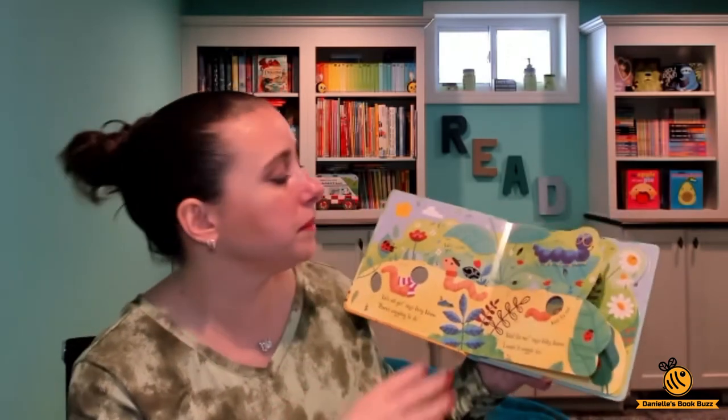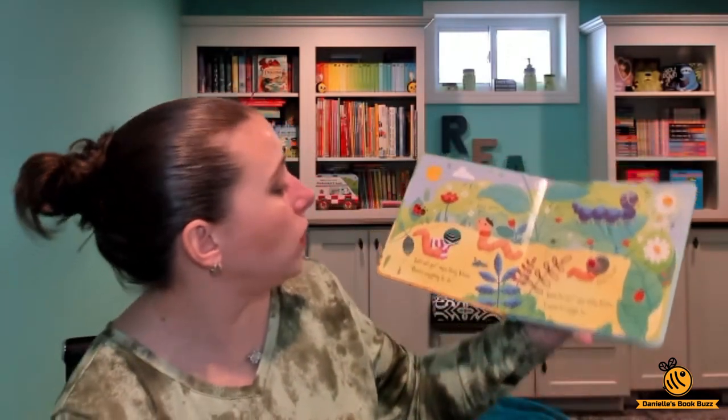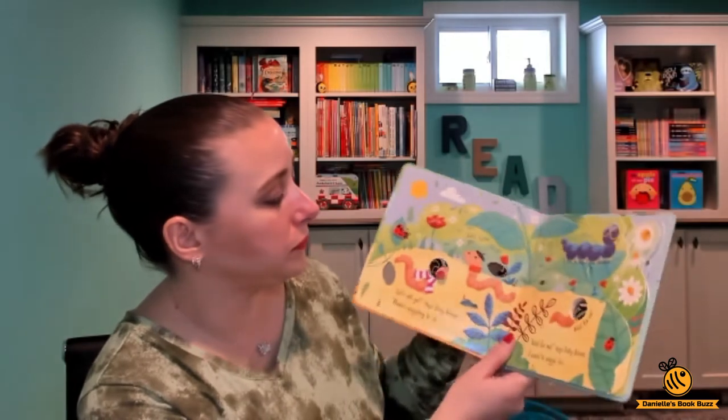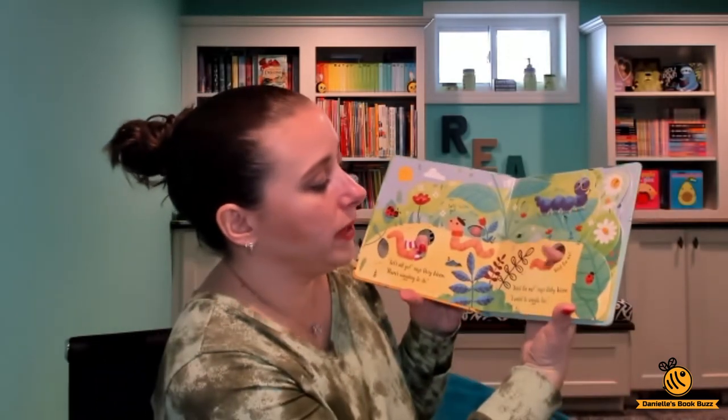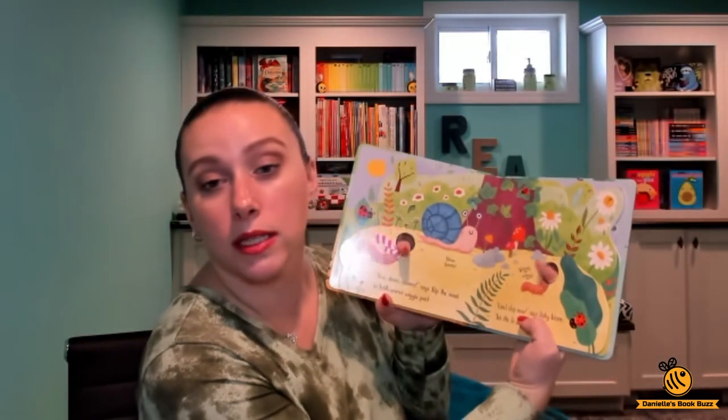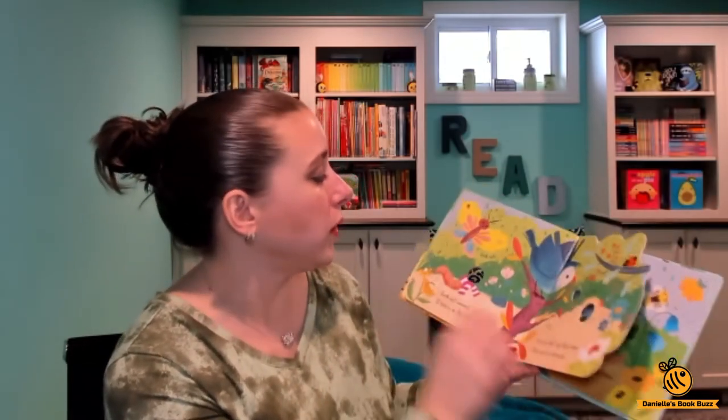"Let's go," says busy worm, "there's wiggling to do." "Wait for me," says baby worm, "I want to wiggle too." Each page has baby worm and big worm wiggling around, and it has a little story.